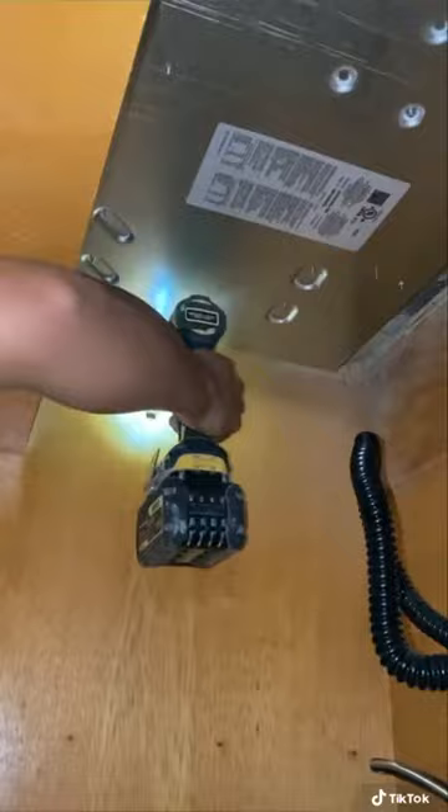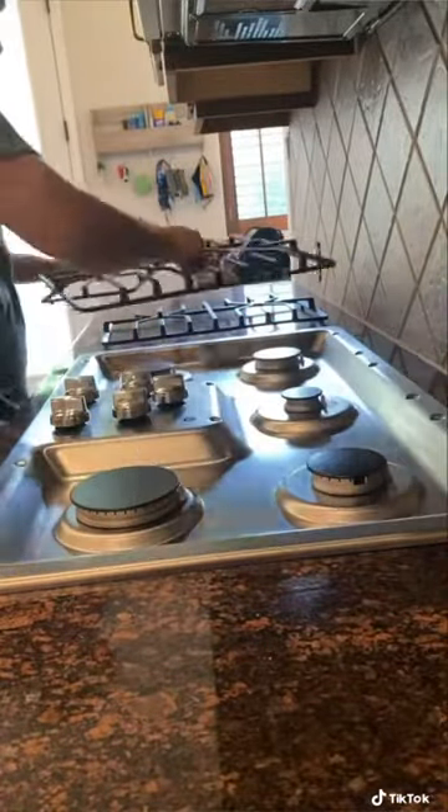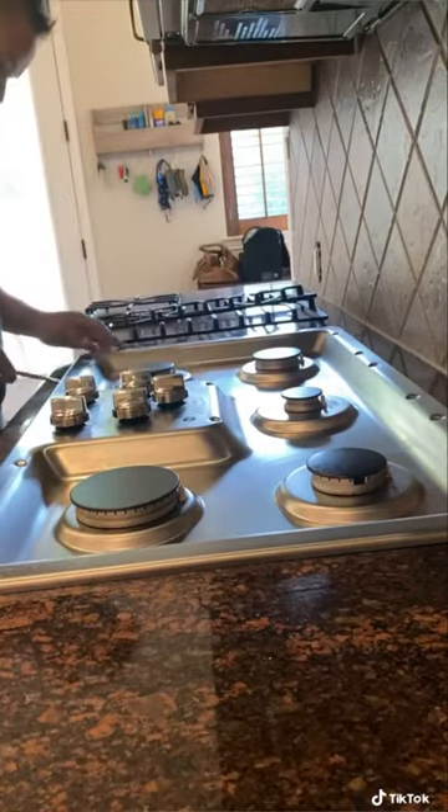Then unplug it from the wall. In this case, it was being held down by two screws, so I undid the screws and then I was able to pry it up.